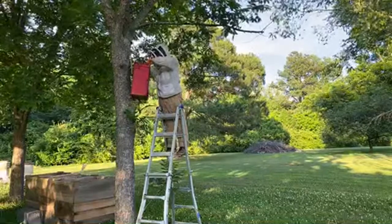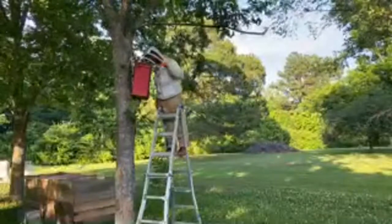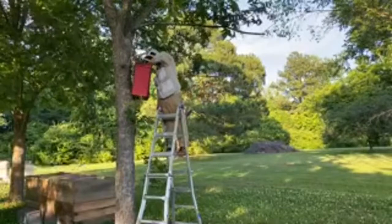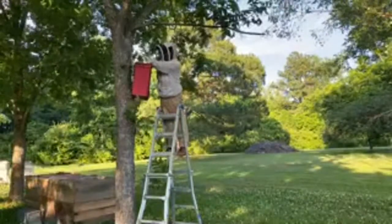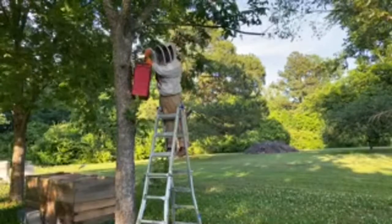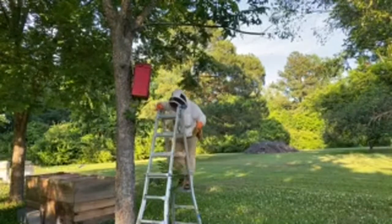I ran and got a veil for my face — they're not landing on me or anything but they're zooming around me, and I'd rather not get stung in the face just in case. Typically around the apiary I don't wear a veil or jacket, even in a tank top and shorts, and usually don't have any issues — but he does have a hive open right now so there's one bee that's not too happy with me watching.